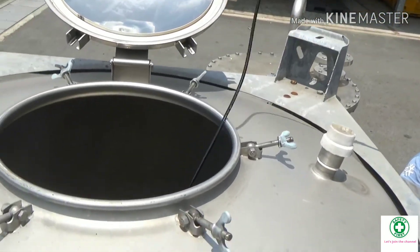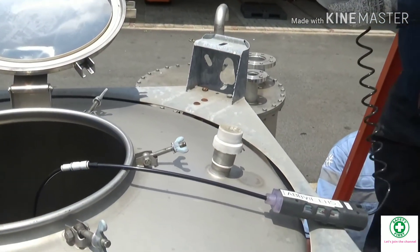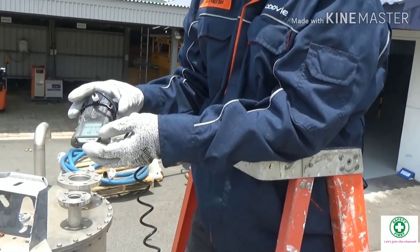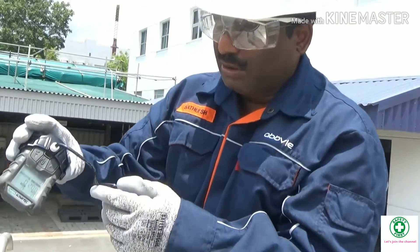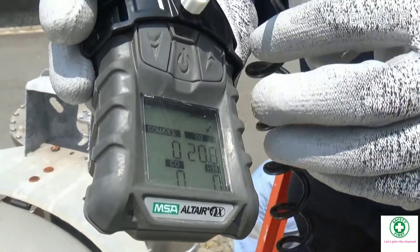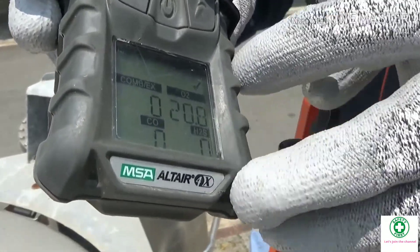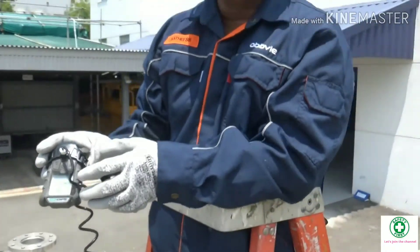I have to reach the tank bottom, so I insert everything all the way down. Now it's reached. I wait for 10 seconds: one, two, three, four, five, six, seven, eight, nine, ten. The reading shows zero percent combustible/explosion gases, 20.8% oxygen, 0 ppm CO, 0 ppm H₂S. This confined space is safe for entry. Thank you.